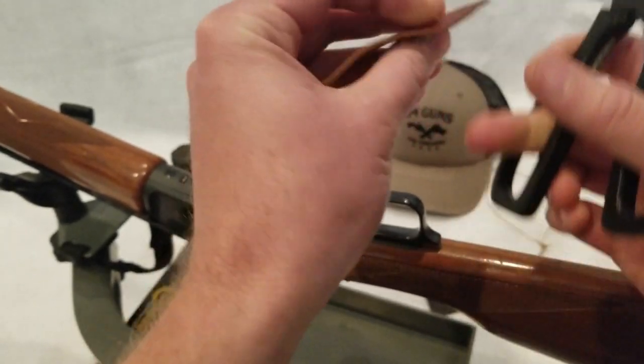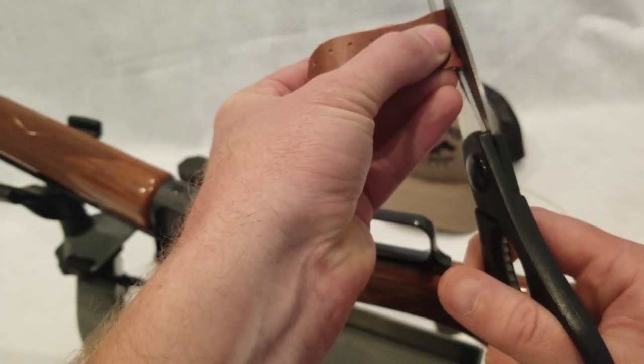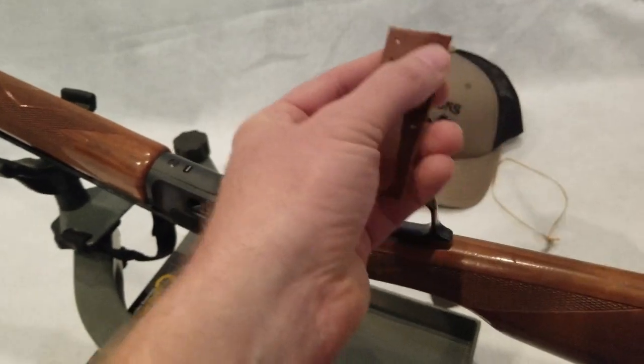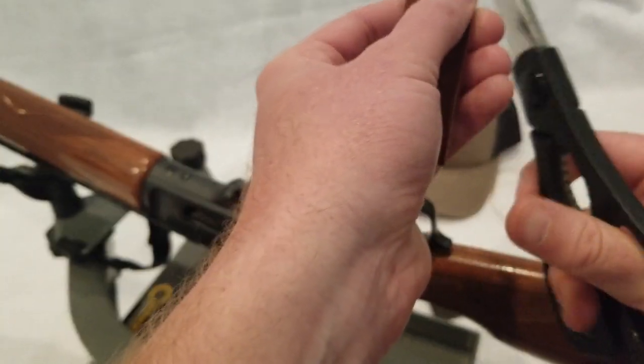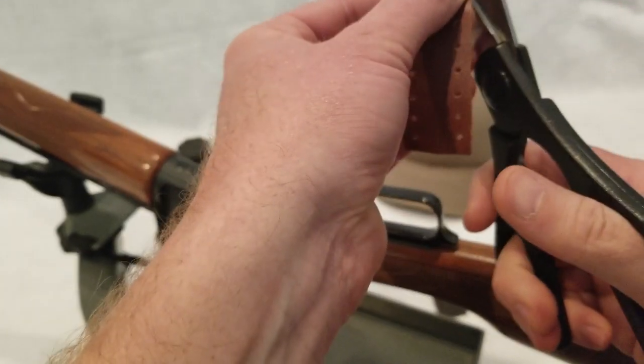Once it's on the gun, it's not going to be noticeable. Another thing that I like to do, if you have some real sharp scissors, is kind of round these corners.